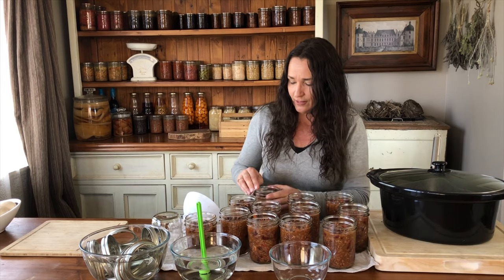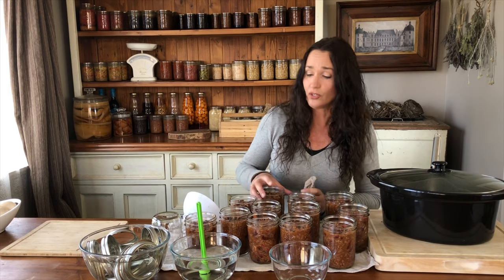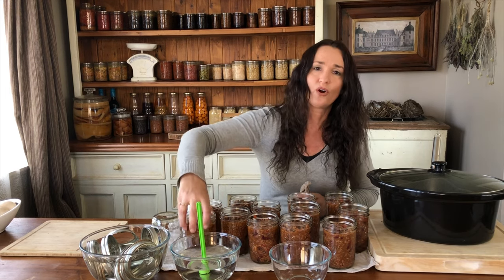I've got the pressure canner on the stovetop and the stovetop's on. The raw packs are in there waiting as it heats up, and these jars — because they're quite hot — will go into the hot water.